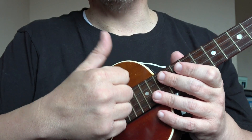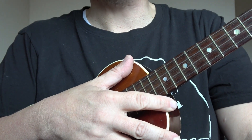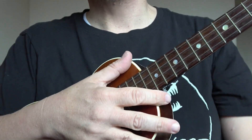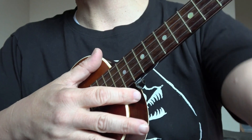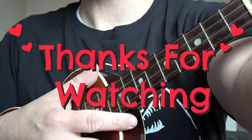Well, I hope you found this video useful. If you have, please give us a thumbs up and subscribe to Blackpool Music School for more videos. The more thumbs up we get and the more subscribers we get, the more videos we will post. So until next time, take care, keep practising, keep playing, and as always, goodbye.